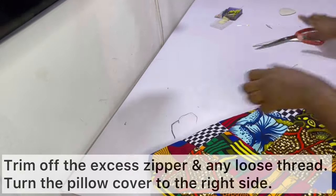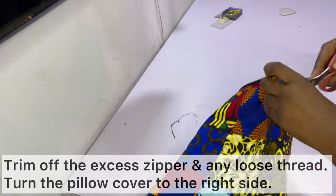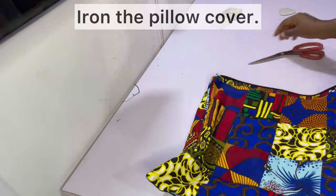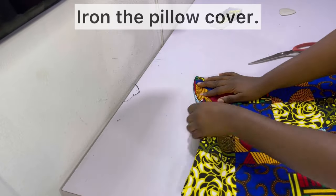Trim off any loose thread, then go ahead and turn the pillow cover to the right side. If you need to push out the corners with a pointed object, go ahead and do so. Afterwards, give the pillow cover a thorough iron.